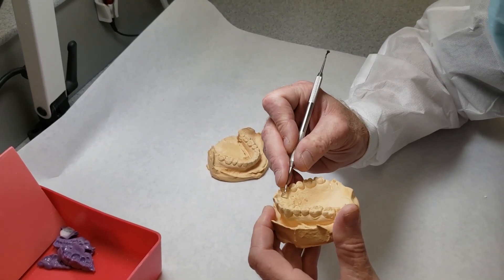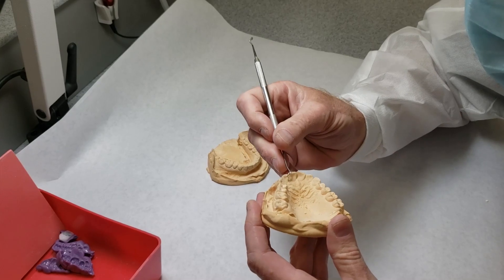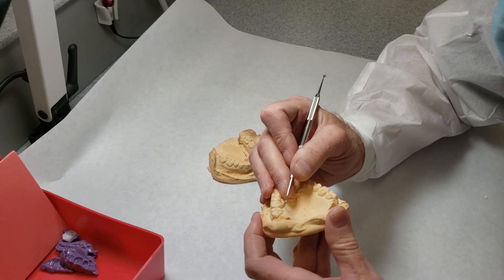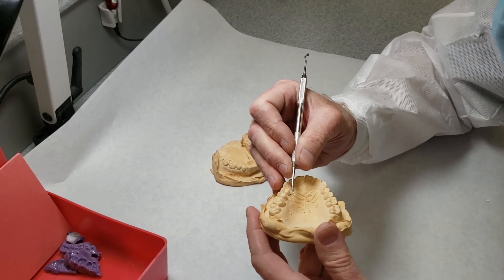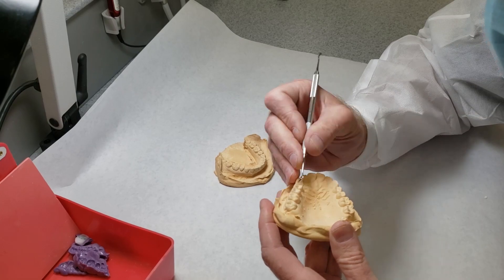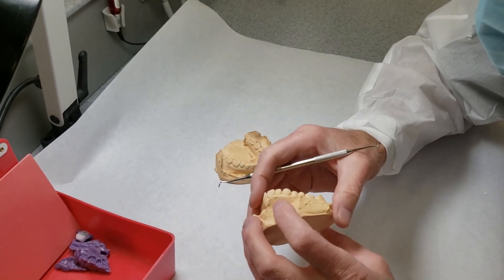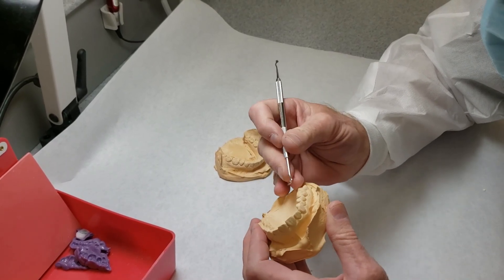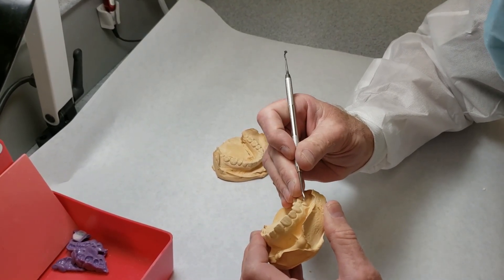The ones down on the buccal and lingual aspects are not going to be as critical when it comes to mounting accuracy, but the occlusal ones — especially if you're mounting something for crown and bridge — you're looking for something to be very, very accurate. You want to take the time to get your casts as accurate as you can.